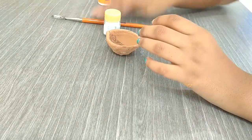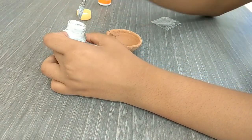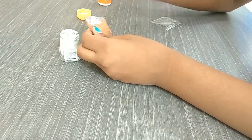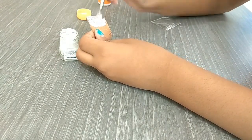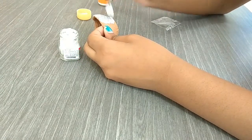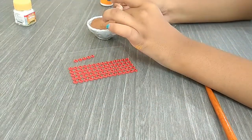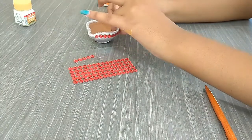The first thing I'm going to do is paint the diya silver. You can use any paint or any color you want. I'll fast forward through the painting, and after the completion of painting the diya, all you need to do is stick some stones.